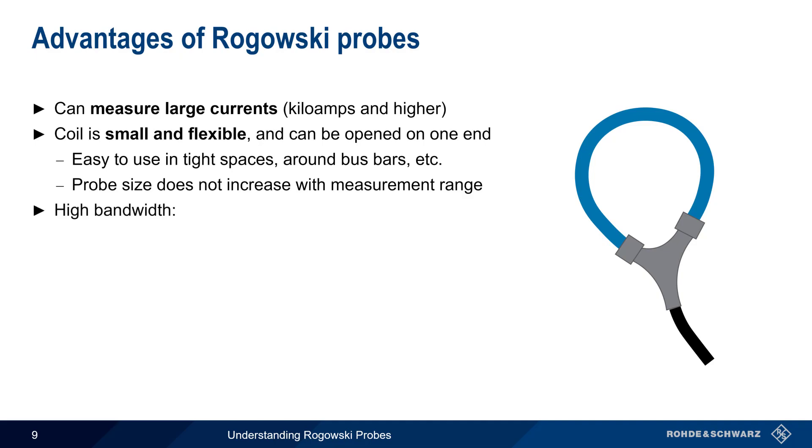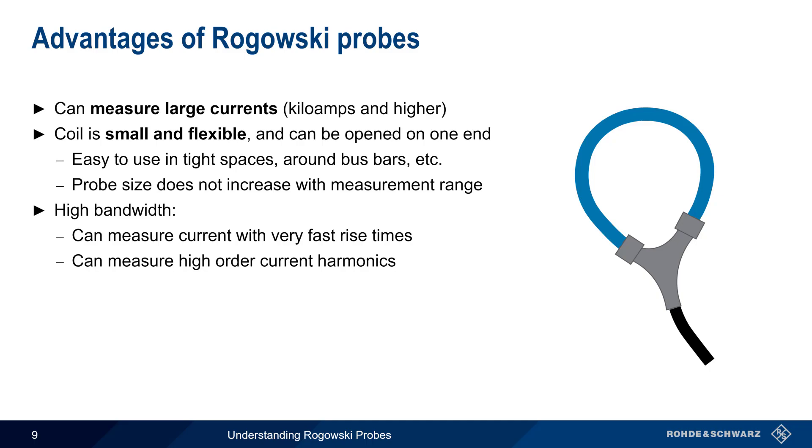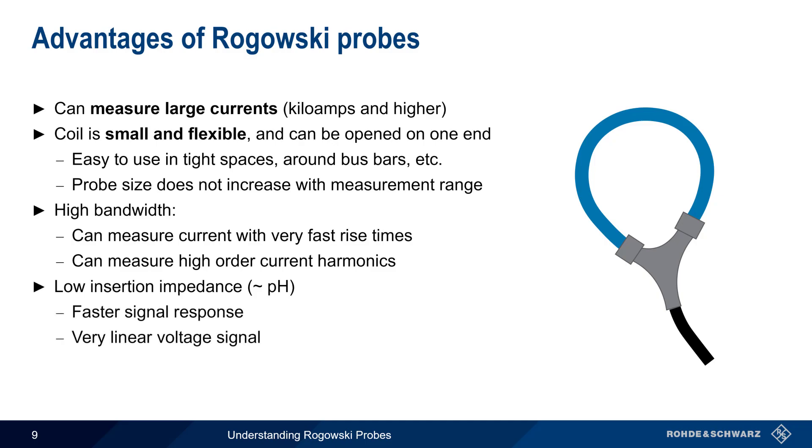These probes have a bandwidth that's high enough to accurately measure currents with very fast rise times, and to measure higher order current harmonics. And lastly, Rogowski probes have a very low insertion impedance, often around the picohenry range. This lower insertion impedance means that the signal response is very fast, and that the voltage signal produced by the probe is very linear as well.